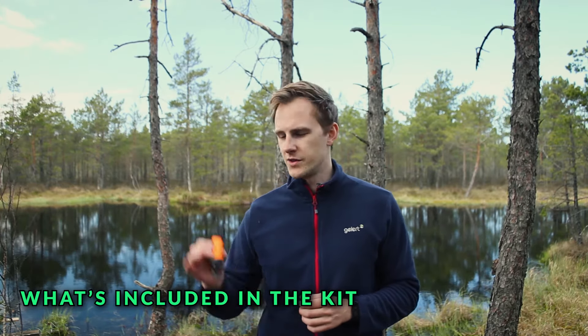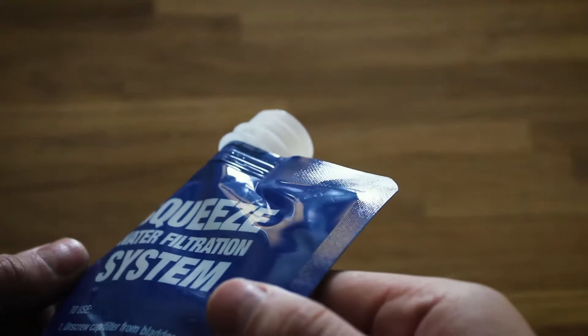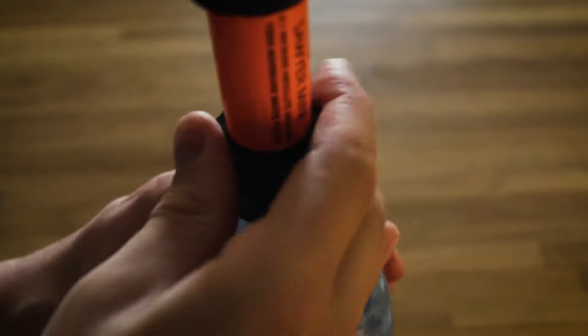The Sawyer Mini kit comes with the water filter itself, a syringe for back flushing the filter, a straw attachment for the filter, and a 16oz or 500ml pouch. In addition to the original kit, I purchased a set of three 32oz or 1L Sawyer pouches, because the original 500ml pouch was too inefficient for me. Whenever I'm hiking, I usually carry two 1L Sawyer pouches for contaminated water and one 1L bottle for clean water, so 3L in total. The Sawyer Mini can be used with any bottle or pouch that has a standard 28mm thread. I just found that the Sawyer pouches were a pretty good deal because you get three 1L pouches for about 15 bucks.